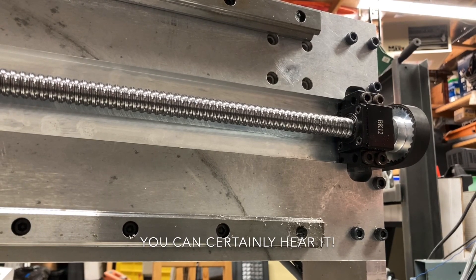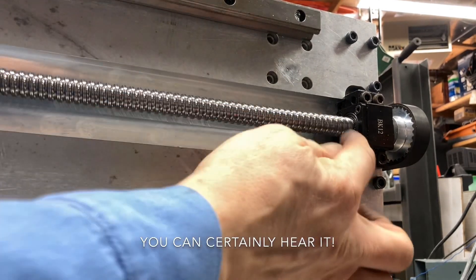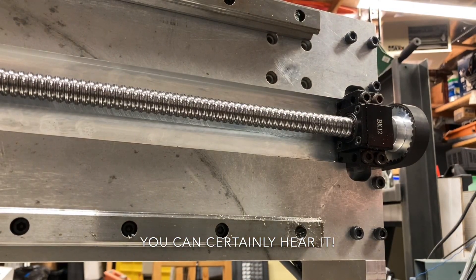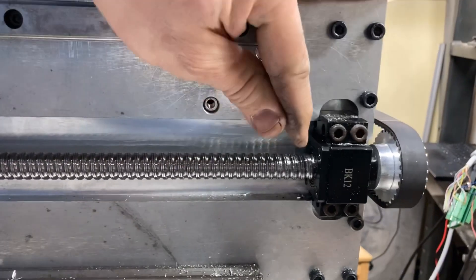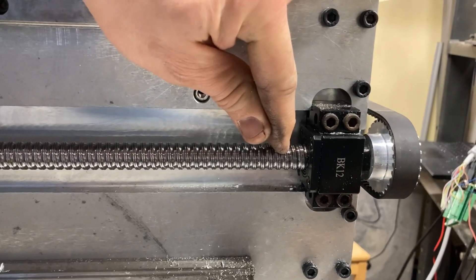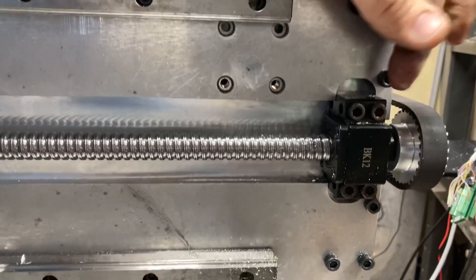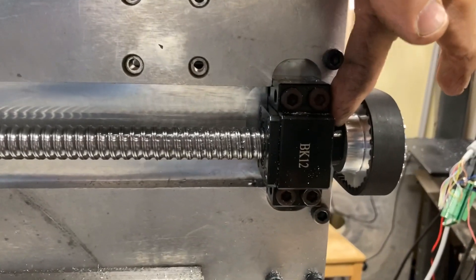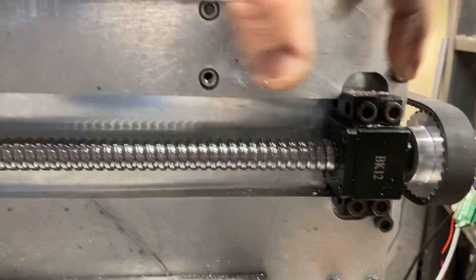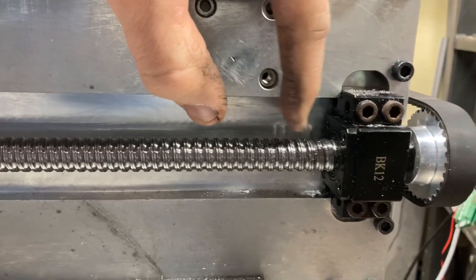You can see the play of the ball screw — and it is there. This axial play in a ball screw you can't adjust with that nut, because it's tied up against one another and there is no more adjustment room.